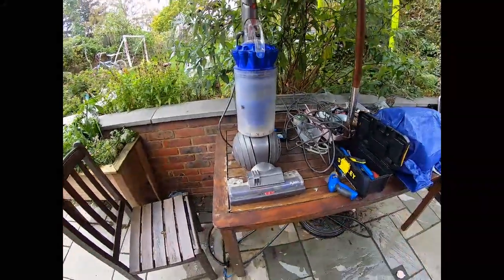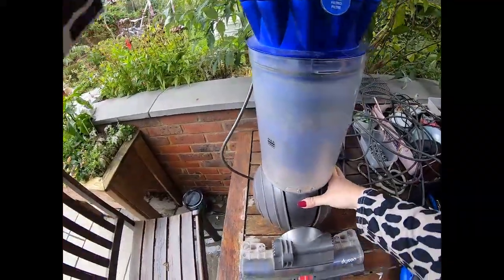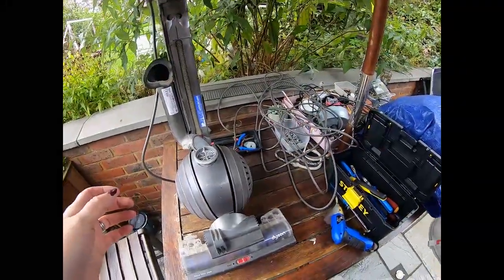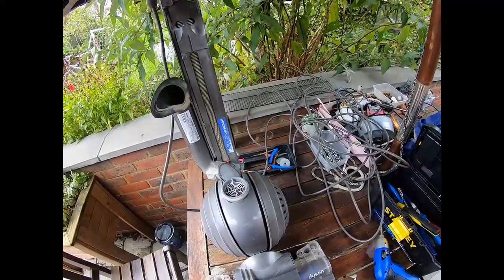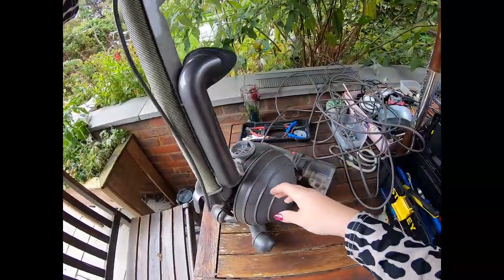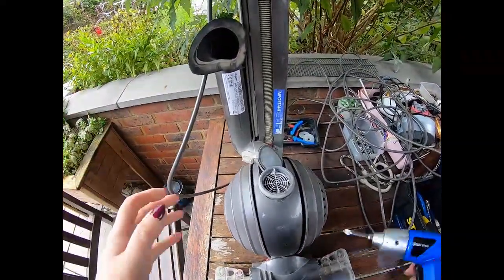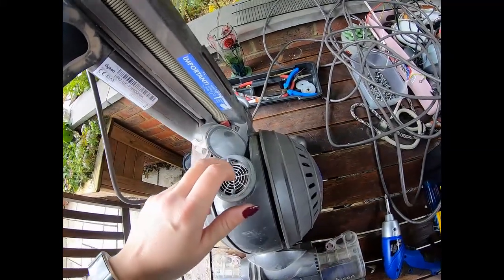Hey curious people! I have been given a Dyson DC41 rollerball model - broken. I'm really excited to see what's inside this thing. We all know that Mr. Dyson has wonderful engineering, so I am looking forward to getting into this. This bit is broken. I'm intrigued, I'm just trying to figure out what's what with this thing. I'm basically just going to start taking things apart and see where we get to.